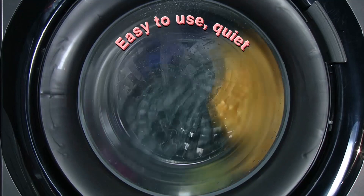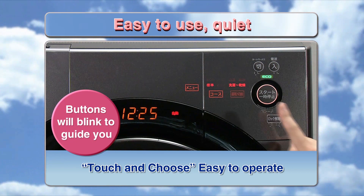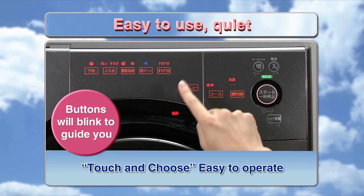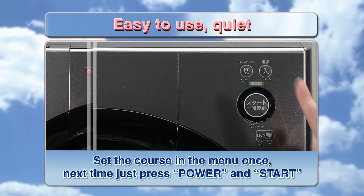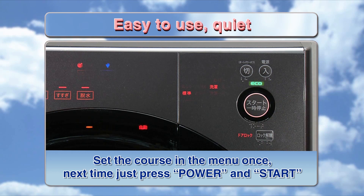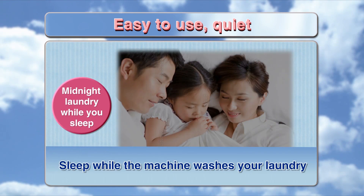Easy to use and quiet. Buttons will blink to guide you — touch and choose, easy to operate. Set the course in the menu once, and next time just press power and start. The Liquid Balancer for low vibration, solid and sturdy cabinet, and double suspension deliver low vibration and low noise. You can even sleep while the machine washes your laundry.